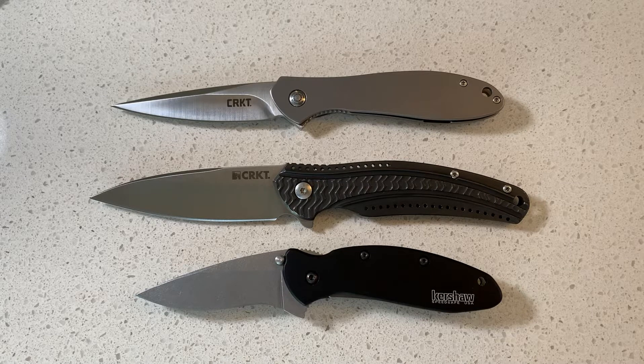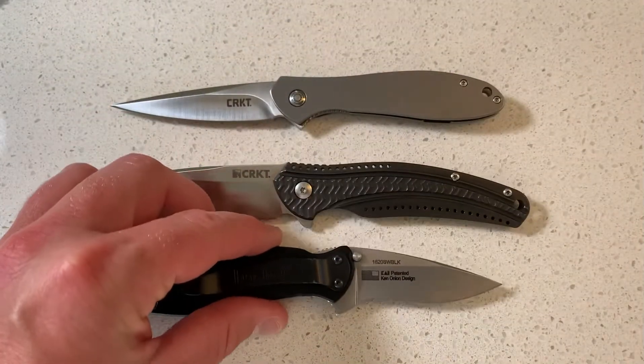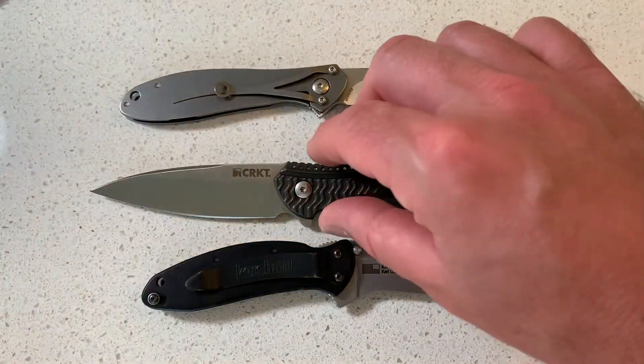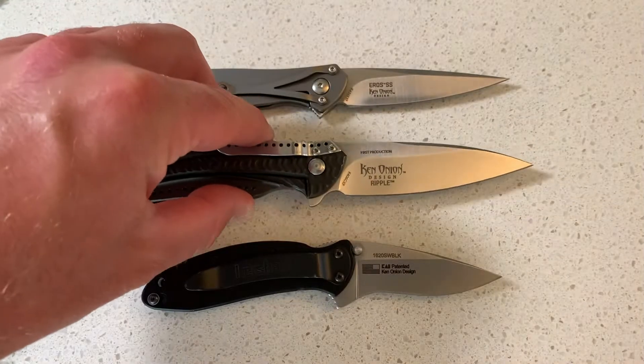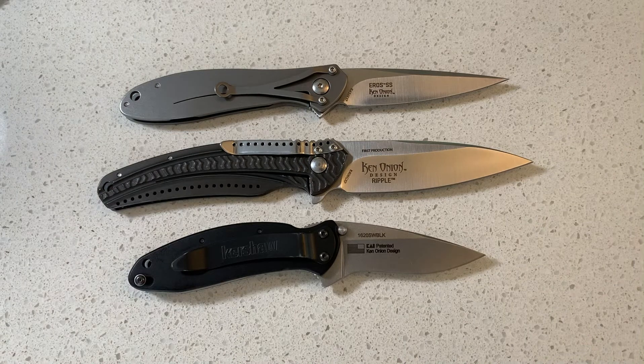I really do like the Ken Onion designs. I liked them before I knew who Ken Onion was. And after I got to know who he was — the fact that he's a famous knife designer who is actually in the Cutlery Hall of Fame — I found it to be interesting. These are three of the knives I've chosen out of his lineup. I really like his smaller, more gentleman knives.